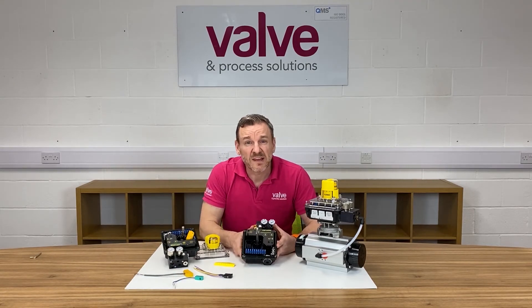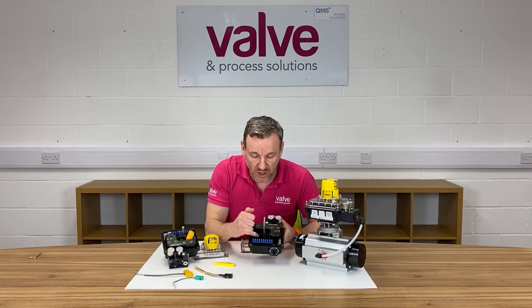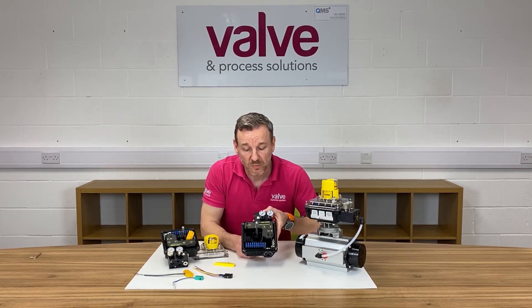The unit is intrinsically safe as standard and has global certification. The feedback from the actuator to the positioner is via a hall effect sensor inside the positioner, so there is no actual wear when the moving parts are turning inside the positioner.